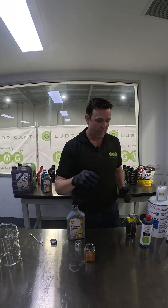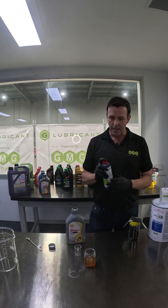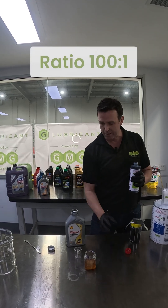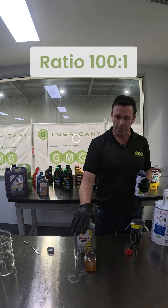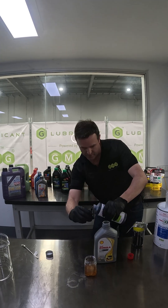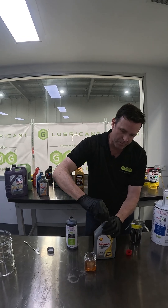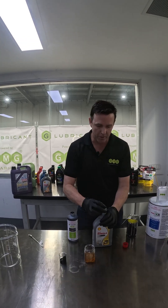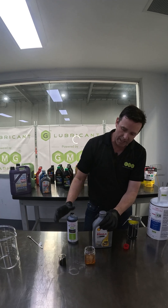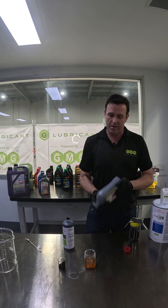What we're going to do now is mix our Geolubricant into the oil. It's at a ratio of 100 to 1, so this is a one litre bottle and we're going to be adding 10 mils to that — that's 1% by volume. Follow the instructions on the dosage chart on our product for your own vehicle.